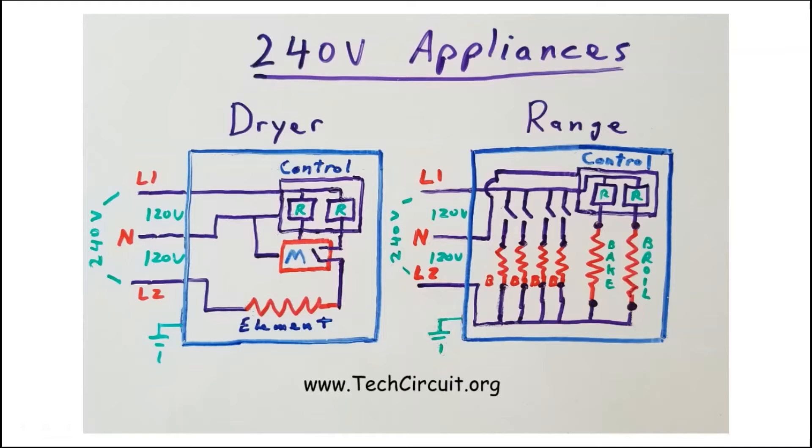When troubleshooting 240-volt appliances, diagnosing 240-volt circuits is easiest when you avoid referencing ground and neutral in your measurements. This is because the 240-volt circuit does not include neutral — it ignores neutral and ground. The return path for L1 is L2, and for L2 is L1.